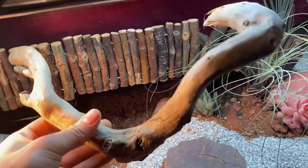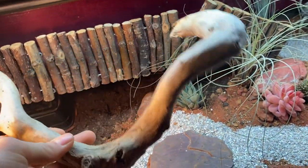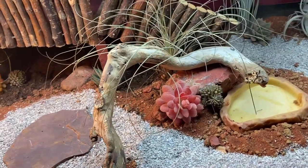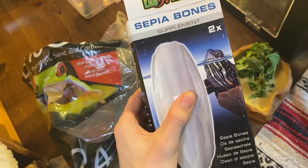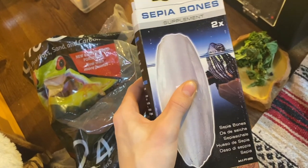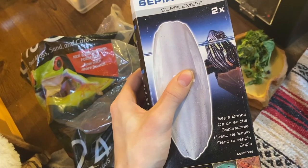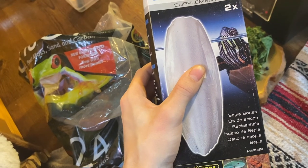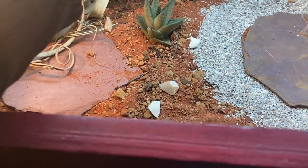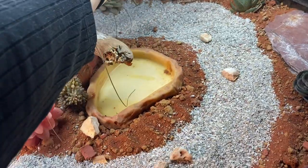My mom found me this nice piece of wood and it looks pretty cool and wonky. Last but not least, I'm going to crush up some sepia bones and spread them throughout the enclosure so my tortoise can pick at them when they please. I know it seems like we have a lot of calcium going on here, but that is exactly what we need — lots of calcium for the tortoise.